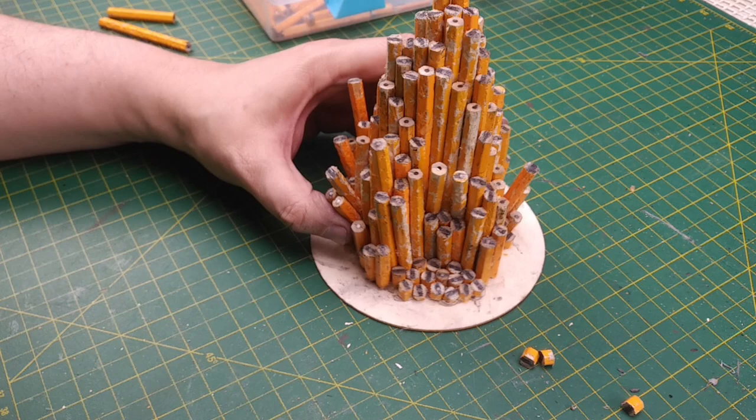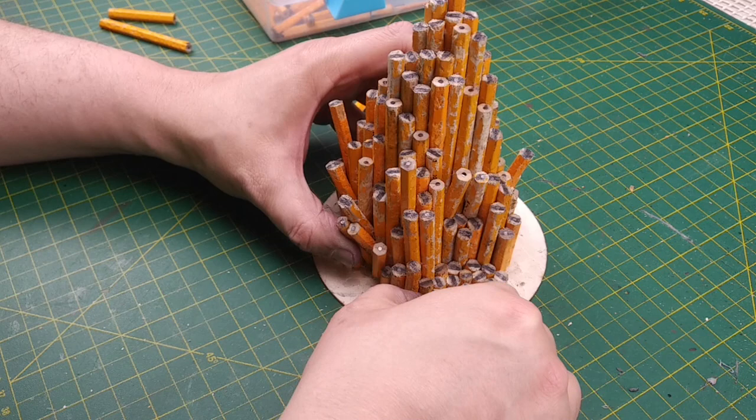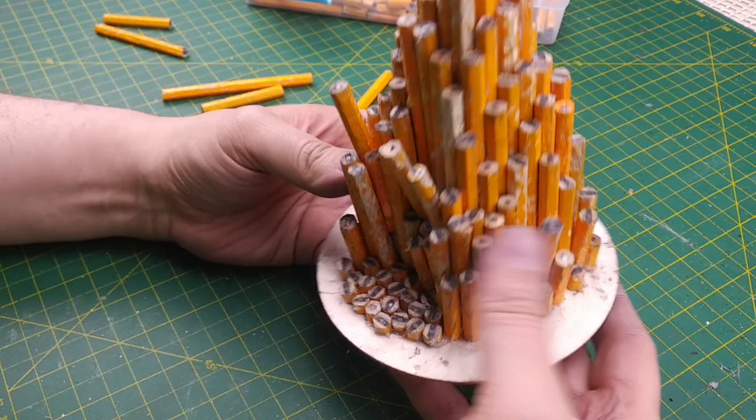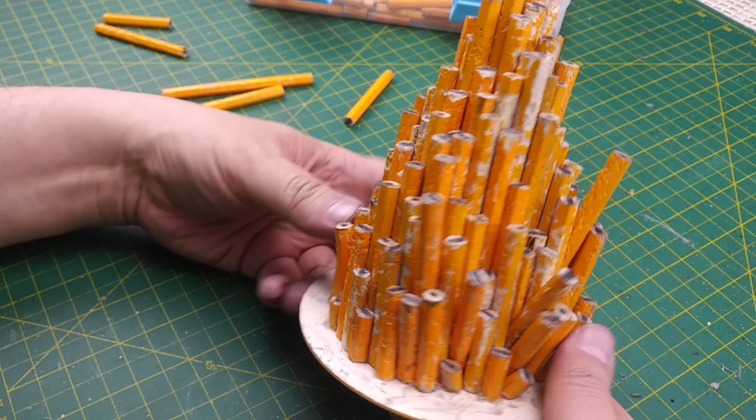Let's jump ahead to the last few pencils we'll add to this build. We don't want to fill the entire base of our terrain piece — we want to leave some room to add some flocking or other decorations. We can fill in large gaps with short pencil pieces or fragments so that the area looks like columns have broken away. We can always add more pieces, but it's challenging to remove them, so just remember that less is more. Now that our rock column patch is finished, we have some interesting features like columns that are falling away and areas of broken columns. I'm very happy with how these turned out.